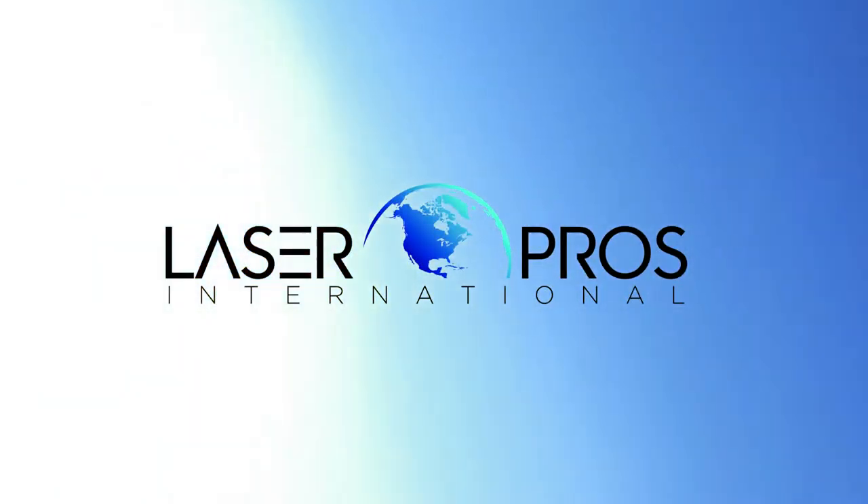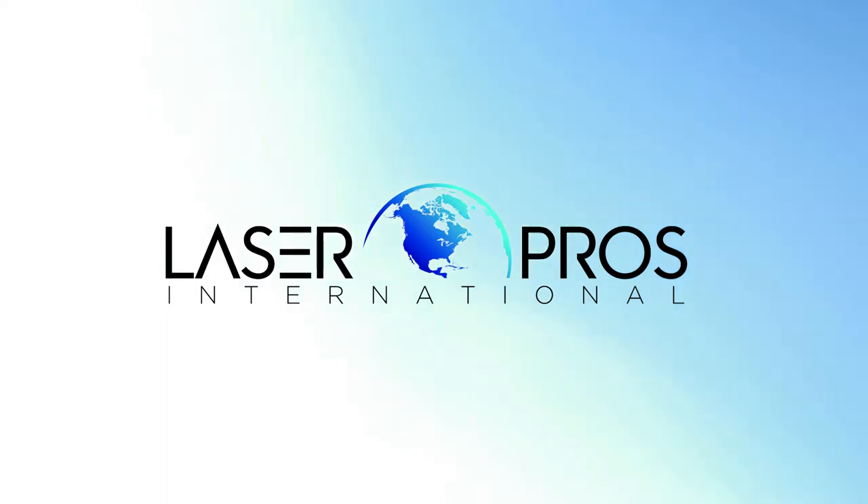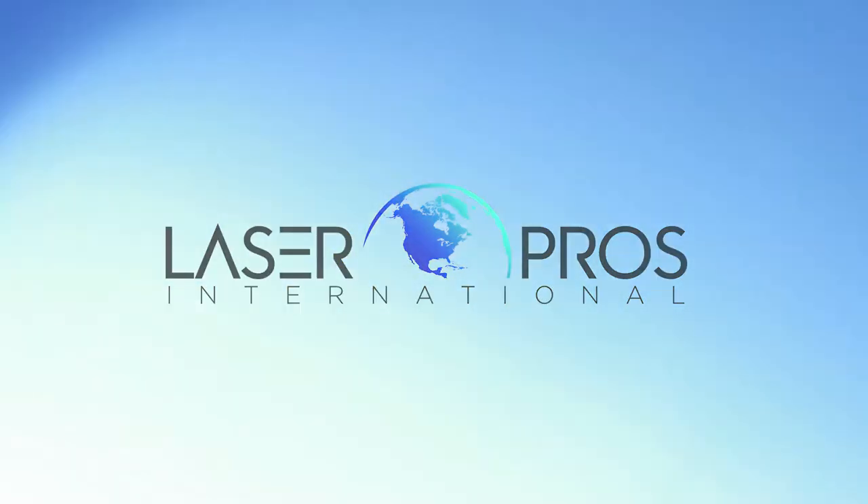Hello, this is Eben Joslin with LaserPros Technical Support showing the basic scenario of changing a hard drive in HP FutureSmart MFP devices.